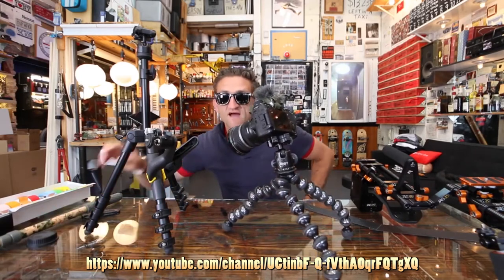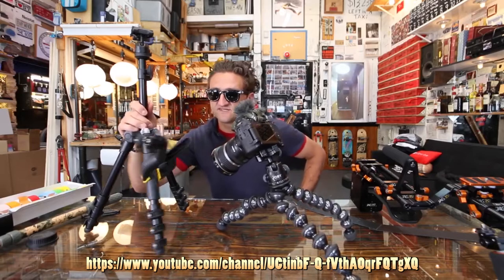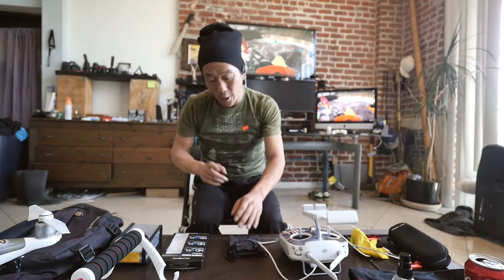My camera falls over. People in the comments give me a really hard time for it, like I'm doing it on purpose, which is an outrageous thing to suggest. You don't even want to hear the review. The review is coming. Trust me.